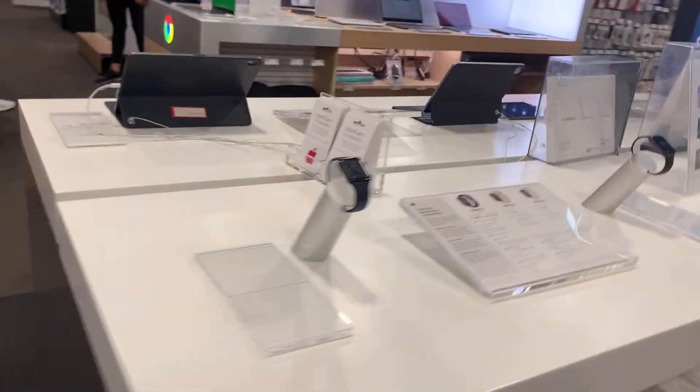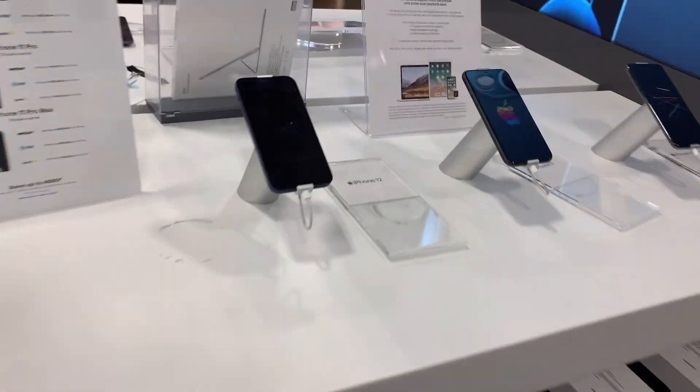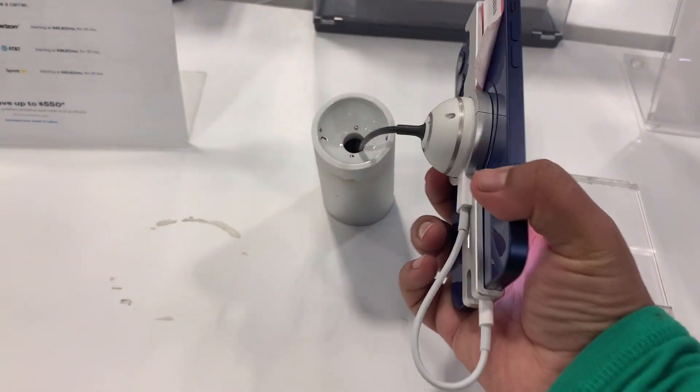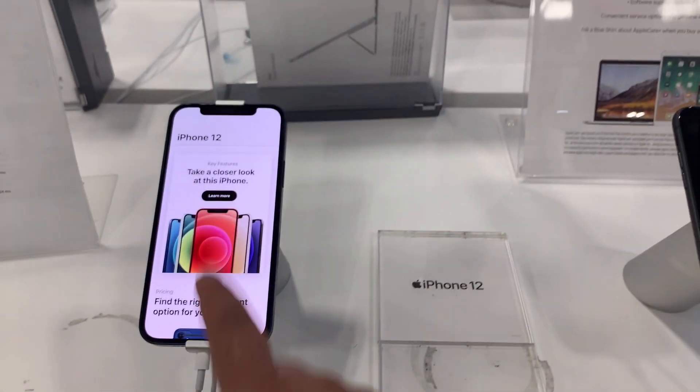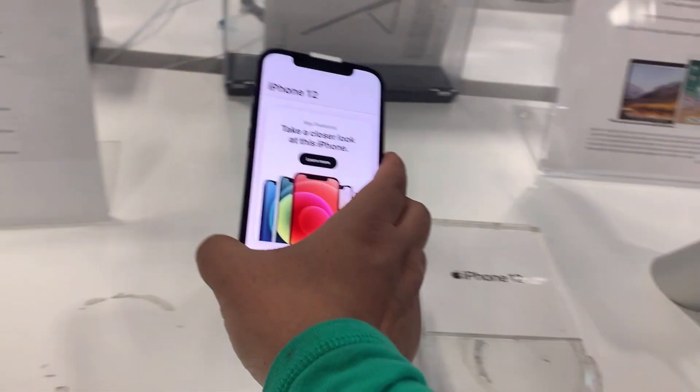Here we are in the iPhone section. This is also an Apple Watch. And this is actually iPhone 12. Very nice. My husband actually bought this phone before, but he bought it in white color. And this is blue.